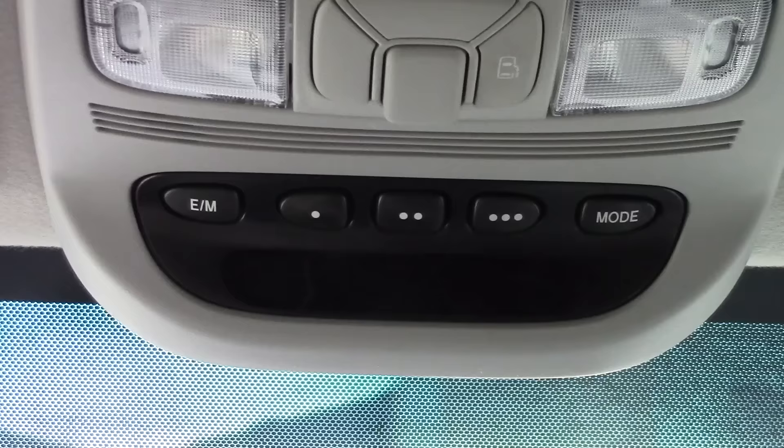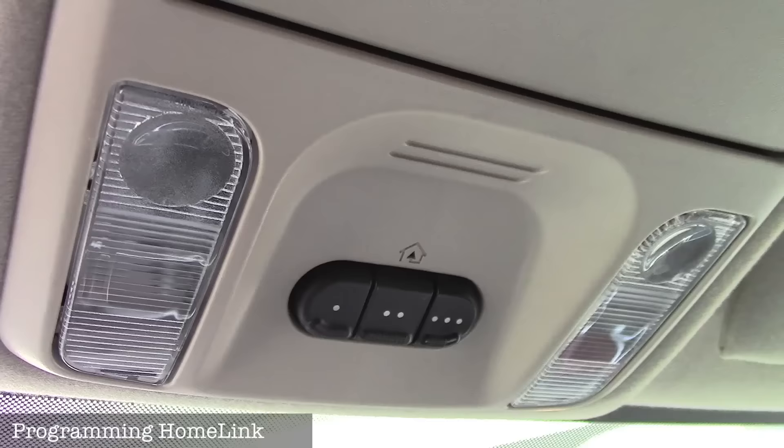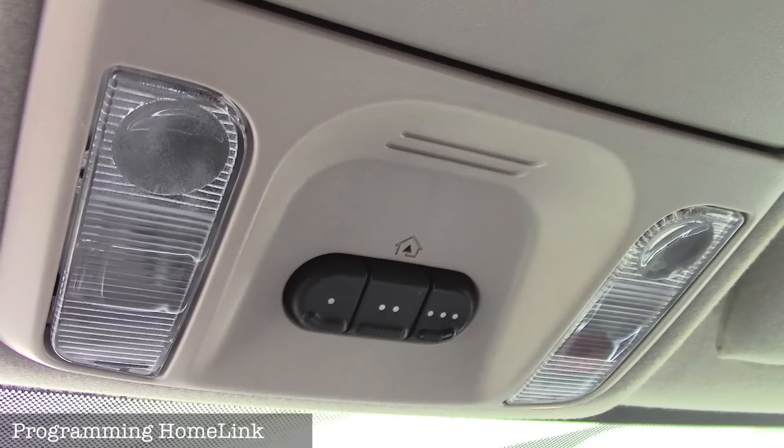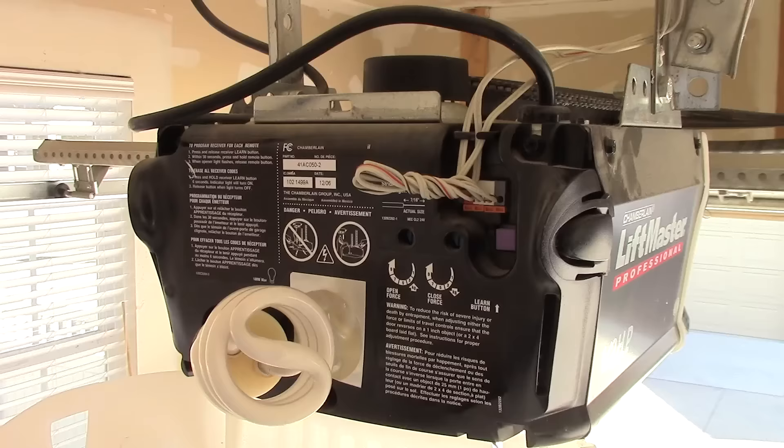If your car has a built-in garage door opener — the HomeLink system — and you've never figured out how to program it, I have a whole video on that. Where you're holding the remote can make a big difference in programming, so check that out and it should solve your problem if you're having trouble with it.